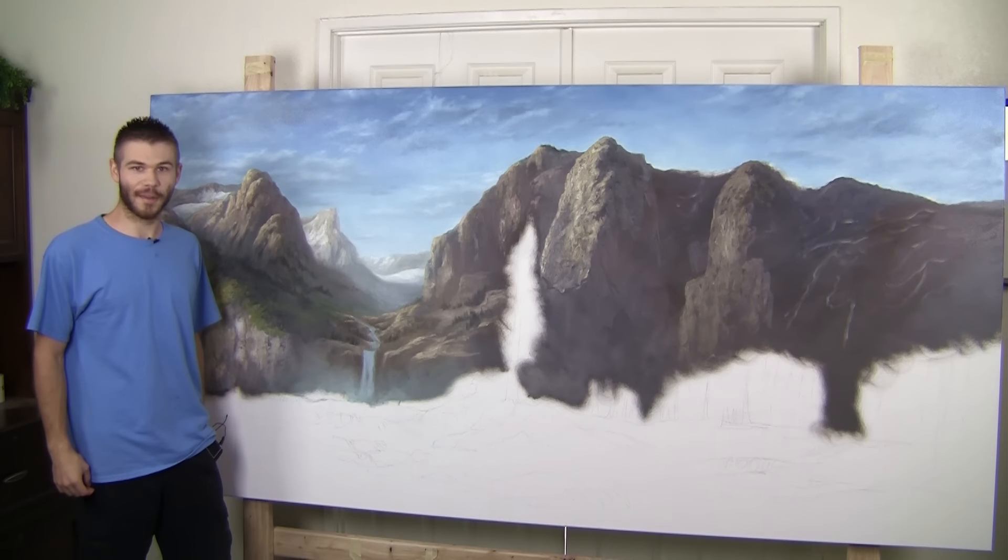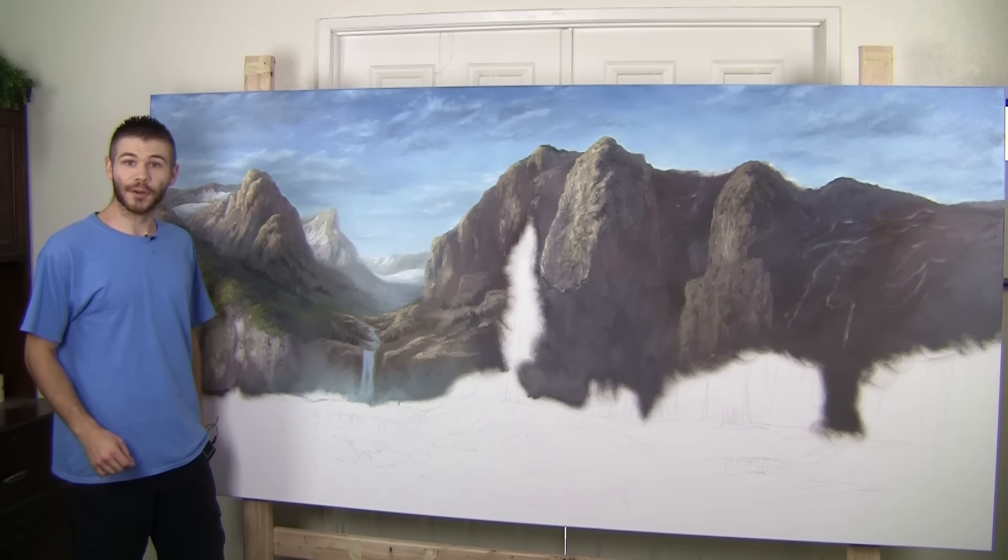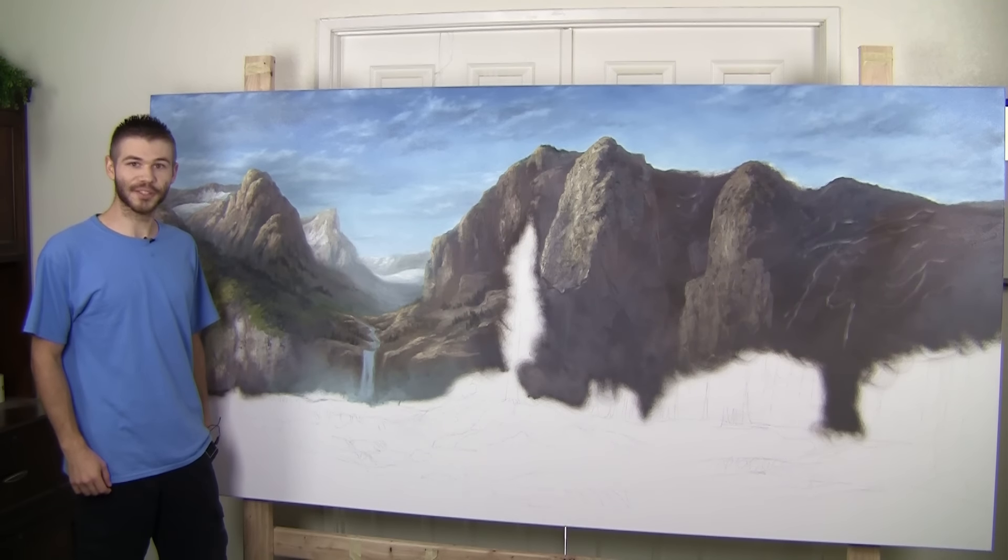Hi, I'm Ken. I'm Kevin Hill and welcome back to another episode of our Very Large Painting. You guys really seem to want to see it again this week, so we're going to go ahead and do it. Of course, if you're excited and you want to see another episode next week, be sure to leave a like or a comment letting me know that you want to see it.